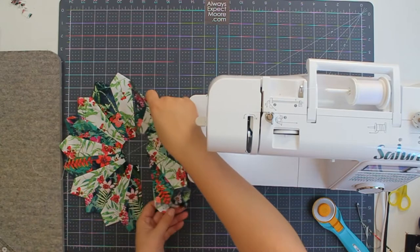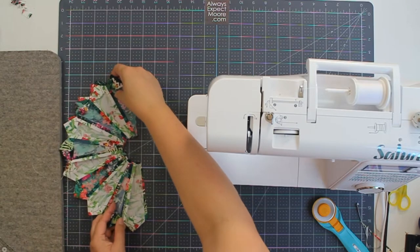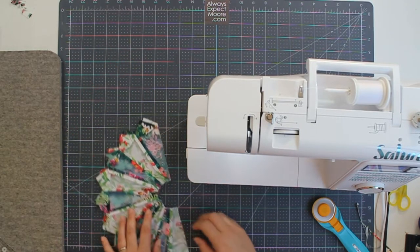Now we can take our two halves — dark and light, dark and light — put them together and stitch to make our finished Dresden.